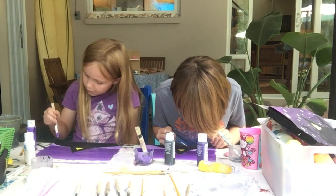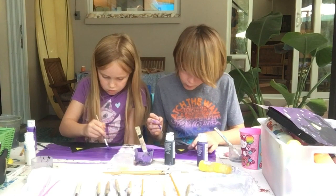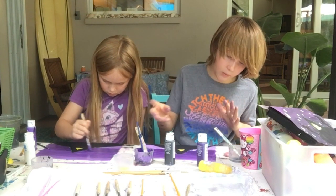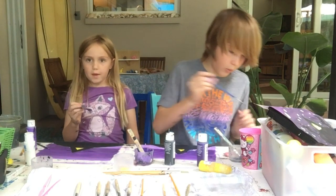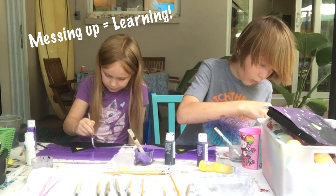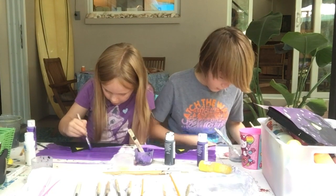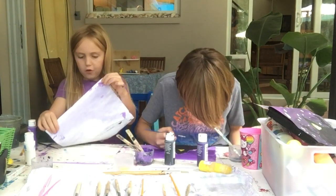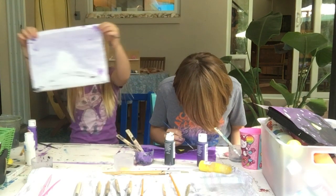We are almost done with this episode — we just need to paint all the way down. Oops, I messed up, unfortunately. But it's good to mess up, because that means you learn from it. You mess up, you learn, and I learned that I didn't dry it up enough. If you put your painting in a light, it looks really good.